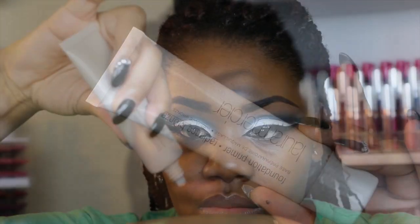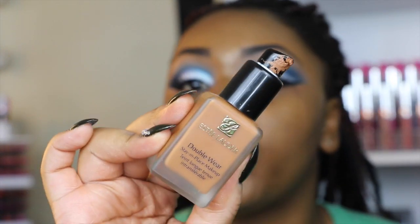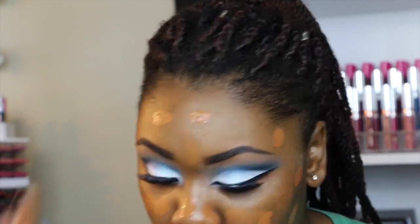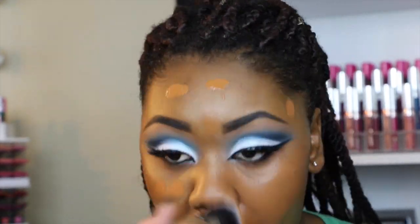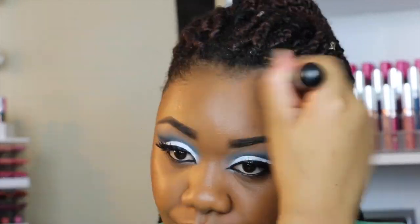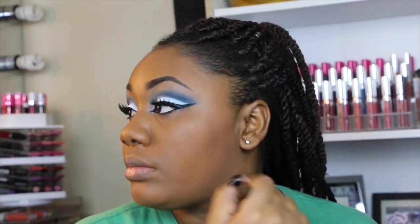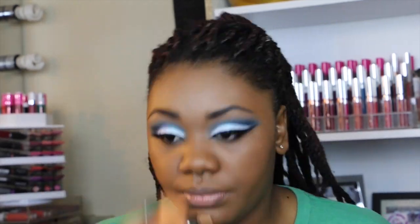Then I'm going to be using my Laura Mercier primer in Radiance Bronze — I love it because it doesn't have silicone in it. Then I'm using my Estee Lauder Double Wear foundation in Amber Honey. It looks dark on camera but I promise it works in person. I'm taking my Real Techniques sponge to buff that out; the brush I used for foundation was a Morphe M439. Then I'm using Black Up powder to set my face with the Morphe E41 brush, and my LA Girl concealer in Warm Honey.